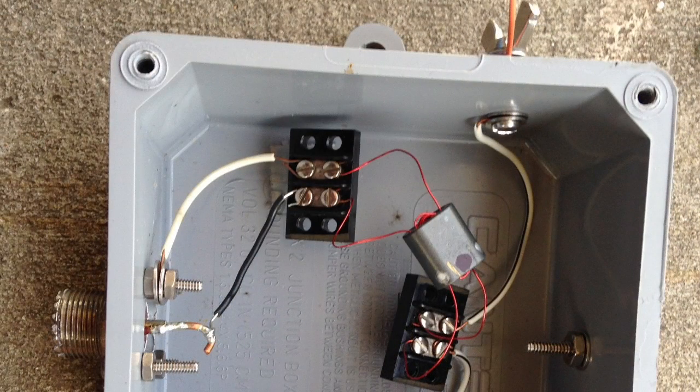This is what the inside of the transformer box looks like. I've got the primary going to the SO239 connector, and the two leads from the secondary going to the screws on the side of the box, so we can connect the antenna and the ground wires with wing nuts.